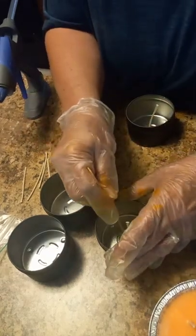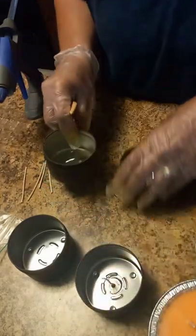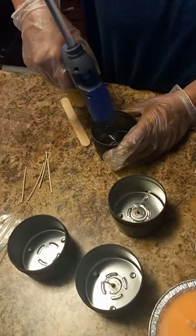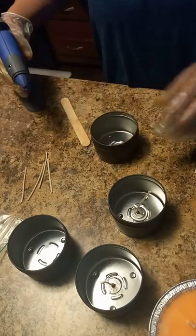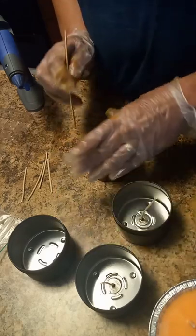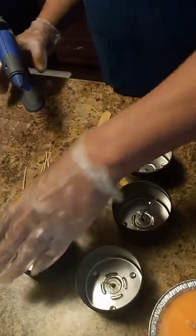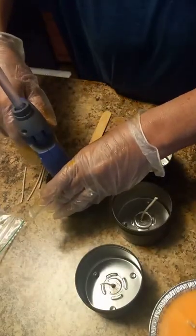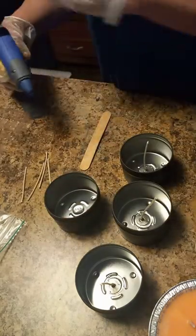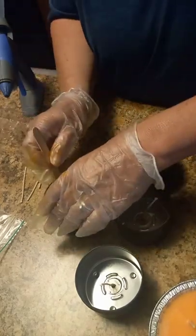You'll want to clean your tins out and wipe them before you make your candle. During shipping there's sometimes dust or a little debris in there, and you do not want that in your candle. This is what I do while I'm waiting for the wax to heat up to 185 — actually I heat it to 186.